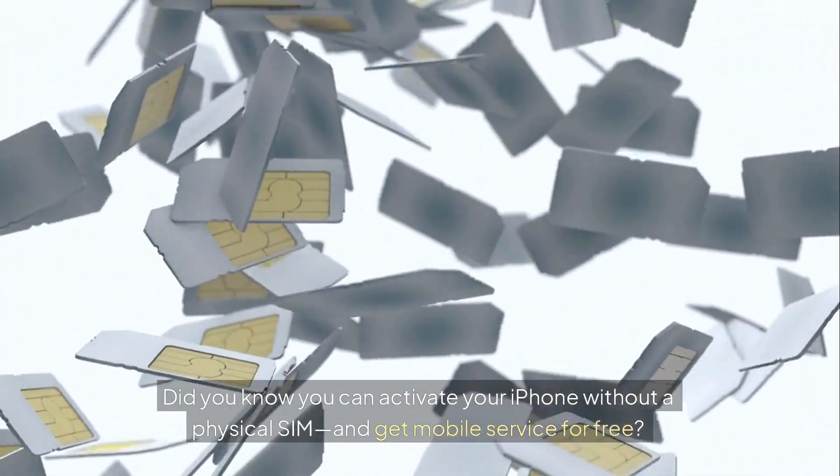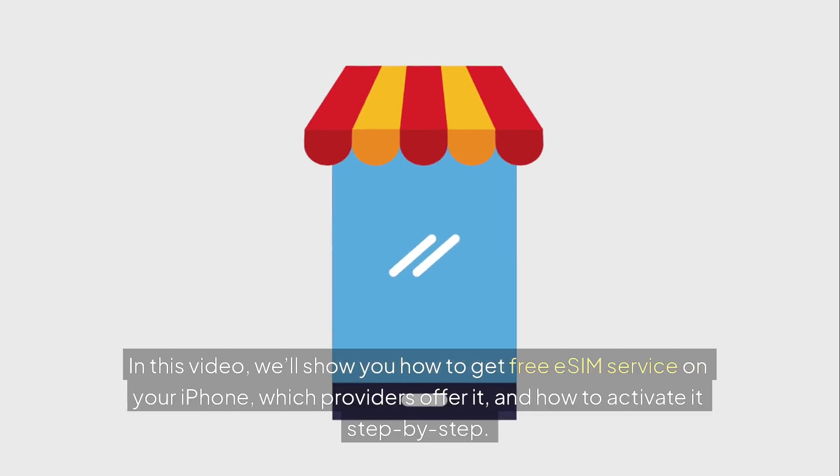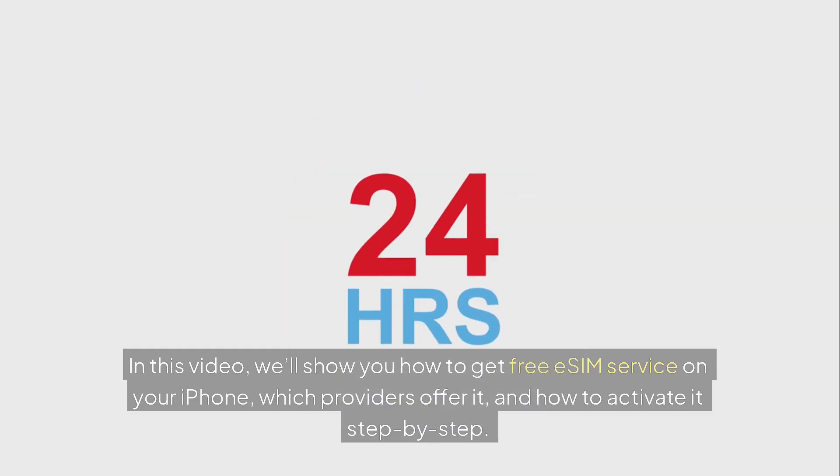Did you know you can activate your iPhone without a physical SIM and get mobile service for free? In this video, we'll show you how to get free eSIM service on your iPhone, which providers offer it, and how to activate it step-by-step.